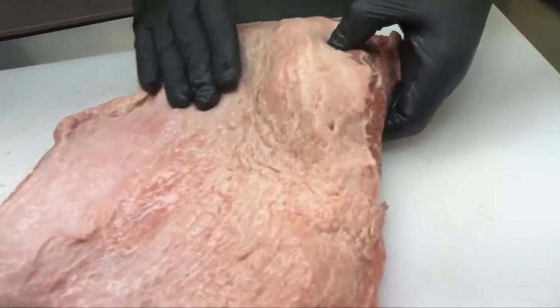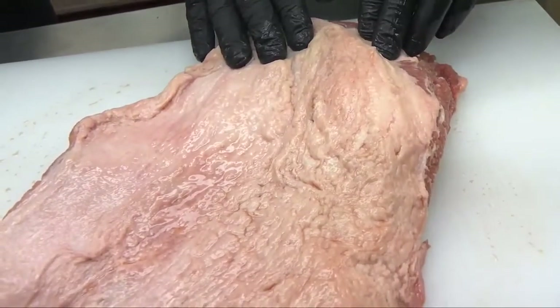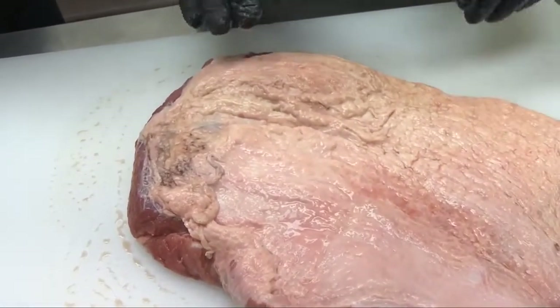There's going to be some trimming involved. You can see this one's got a pretty big fat cap on there, so we're going to take some of that fat off. We're going to get this down to a quarter inch, maybe three-eighths of an inch.